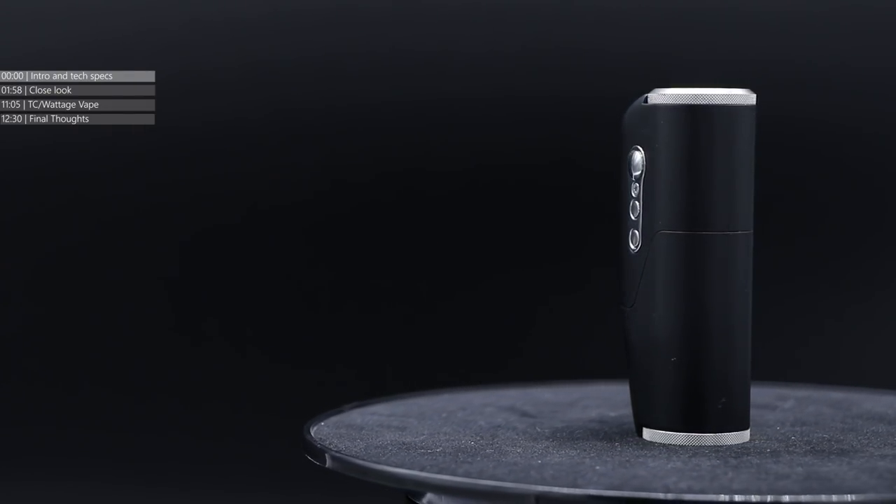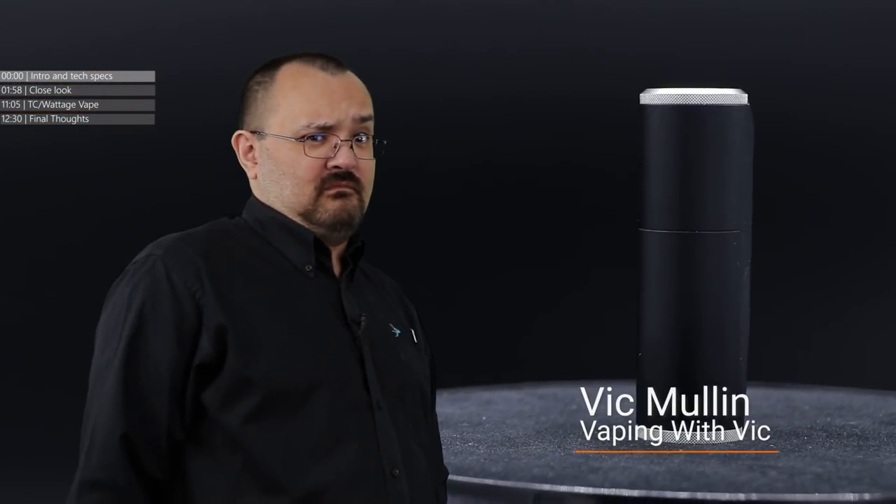Two mods in one. This has happened a couple of times before. Take a mod, any mod, with an 18650 battery in it — but in the same retail box, have accessories that allow the end user to remove half the mod, close off the base, and turn it into a single 18350 mod.